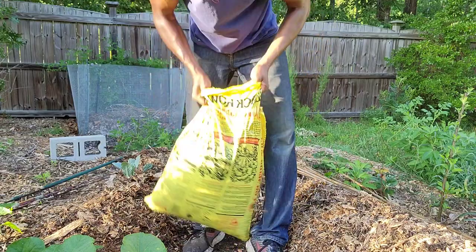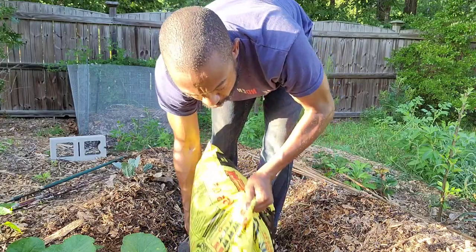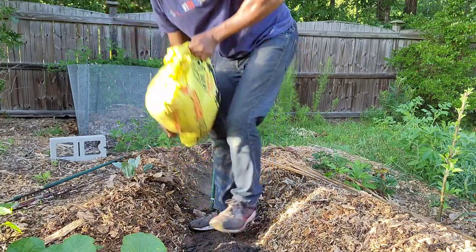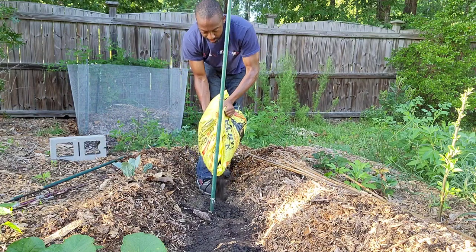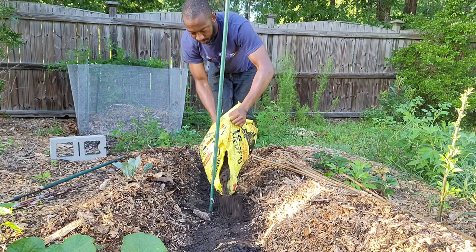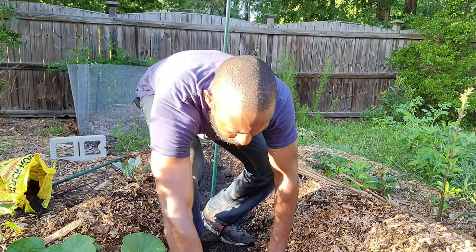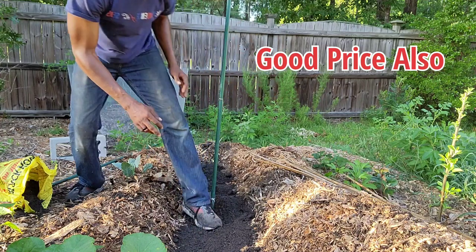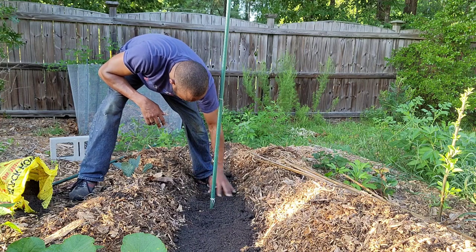I got my Black Cow. I'm just going to put a little bit, a couple inches down this little area — just give the plant something to feed off of. Let me spread this out a little bit. I like Black Cow; I have a lot of success with it, that's why I use it. I also use my own compost as well when I have enough.